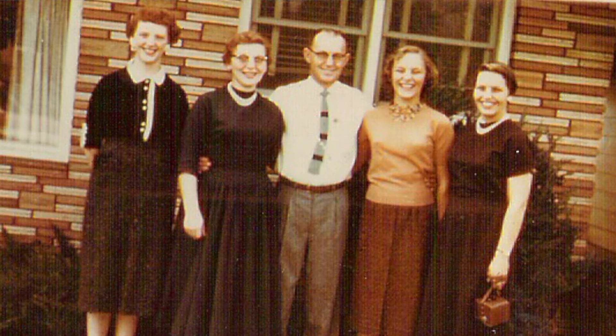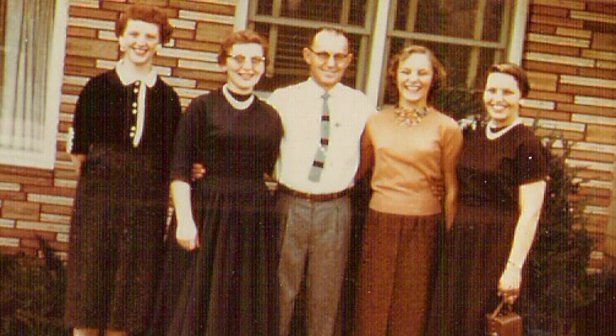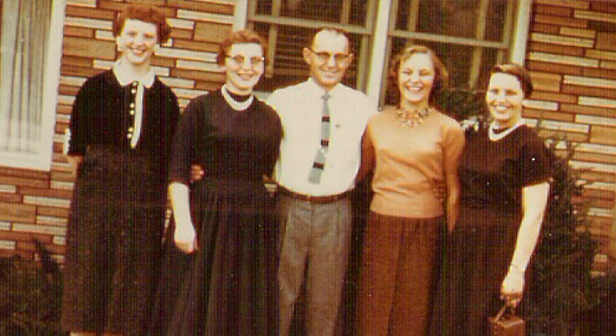My brother was just three years younger than I am, and then Carol, my next sister, and Judy was my youngest. She was ten years younger than I am.